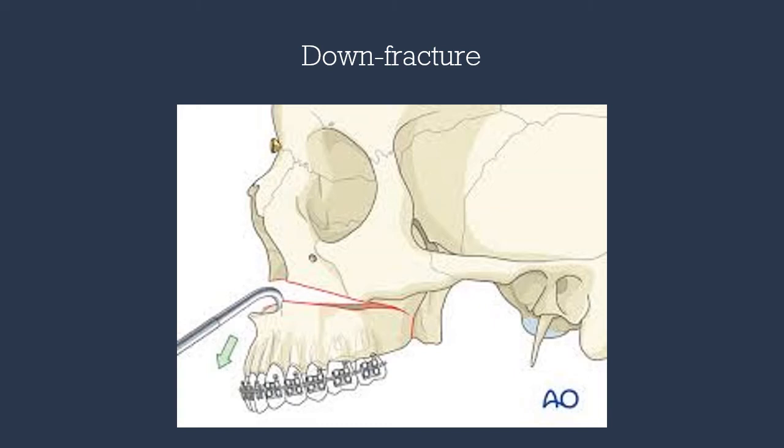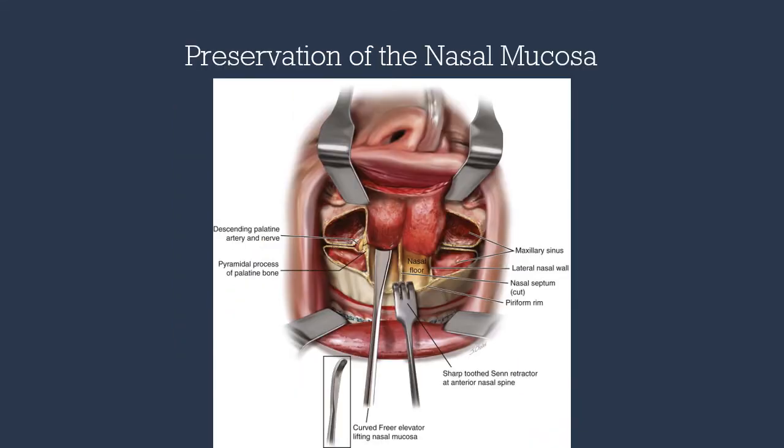With the J-hook over the nasal spine, we apply very gentle force inferiorly to down-fracture the maxilla. While down-fracturing, we use the freer elevator and Frazier tip to slowly dissect the nasal mucosa to avoid any tears. At this point, we can also place Ray-Tec gauze on either side of the maxilla to decrease bleeding.